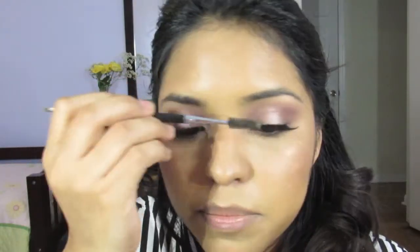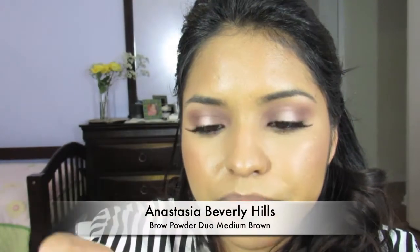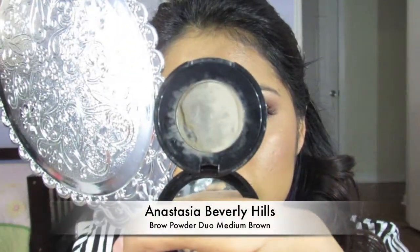Like that — we have the lashes on. I'm going to take a little bit of the same mascara that I was using. For brows, I'm going to brush them into place with the Anastasia Brow Powder Duo in Medium Brown — it looks a little busted but it works!